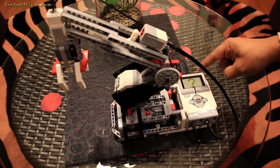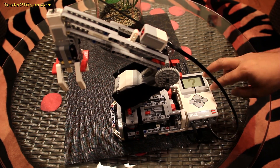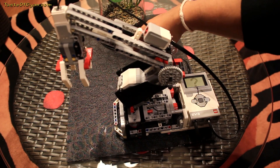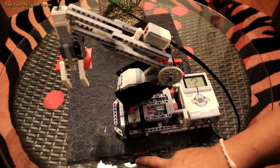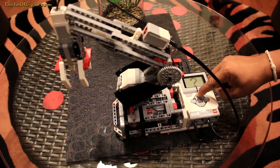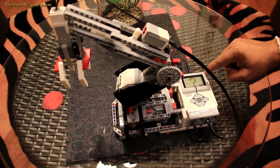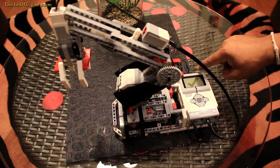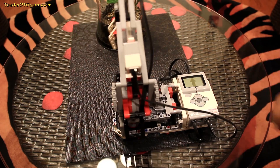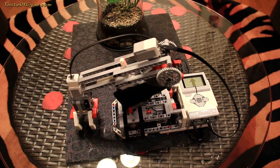There are two ways you can operate this. You can either try to pick something up from the top side and bring it to the center, or do the vice versa. I'll do a test run first to show you how it works, then we'll try to pick up an object. You select it, it gives you a check mark saying it's in a ready position, then you hit the center button and it will go lift up the stuff, bring it back, and drop.